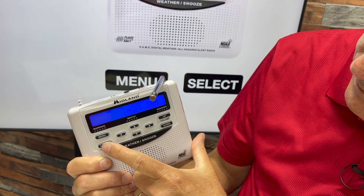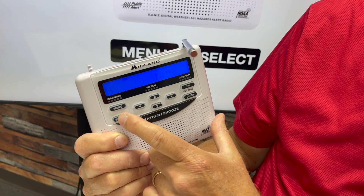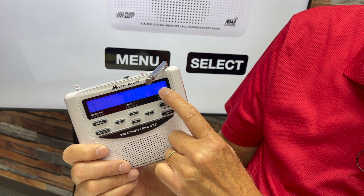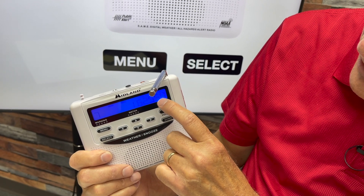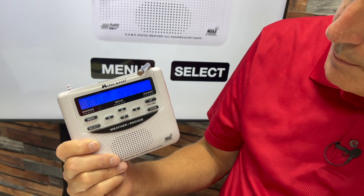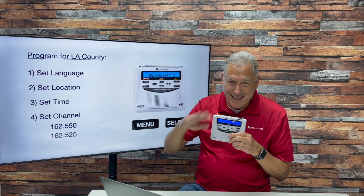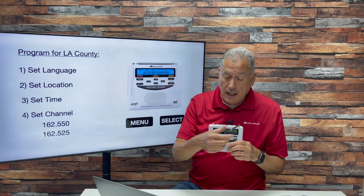When you've got your time set, press the Select button. Now the radio asks you to set the channel — this is where you decide between the Los Angeles transmitter or the Avalon transmitter. Arrow up or down through the different frequencies to find which one is clearer. Once you get the clearest frequency, press the Select button, and at that point you're done with the setup. You've set the language, location, time, and channel.